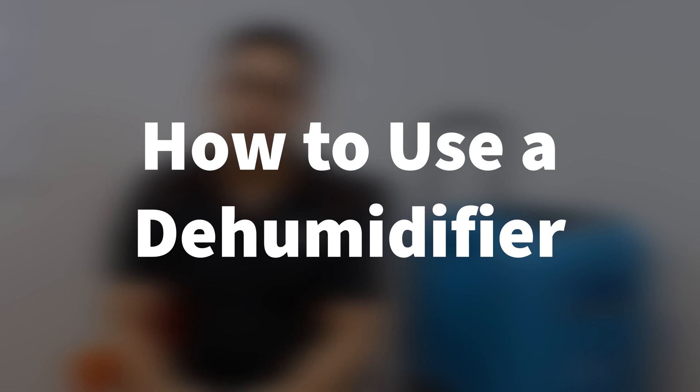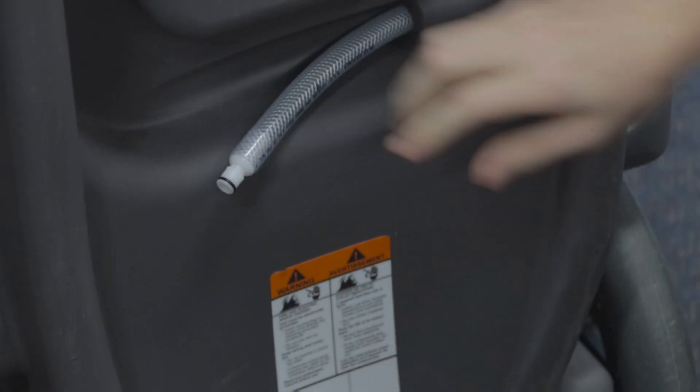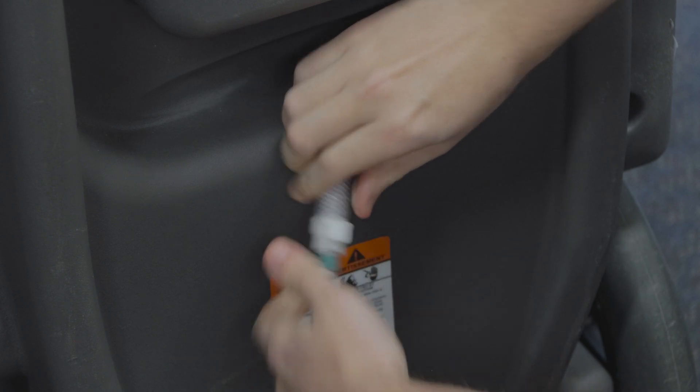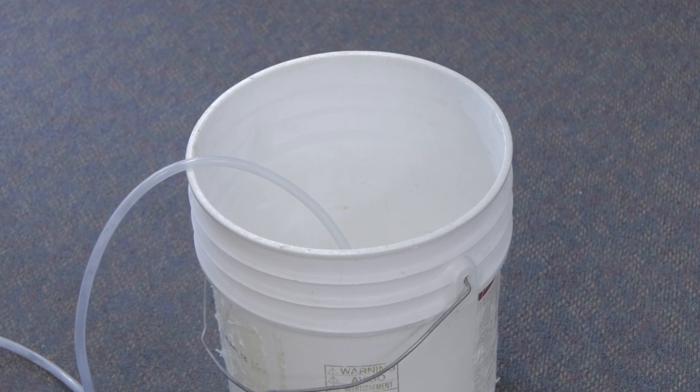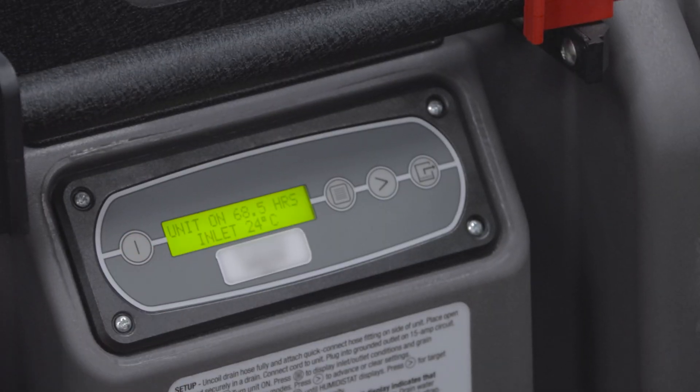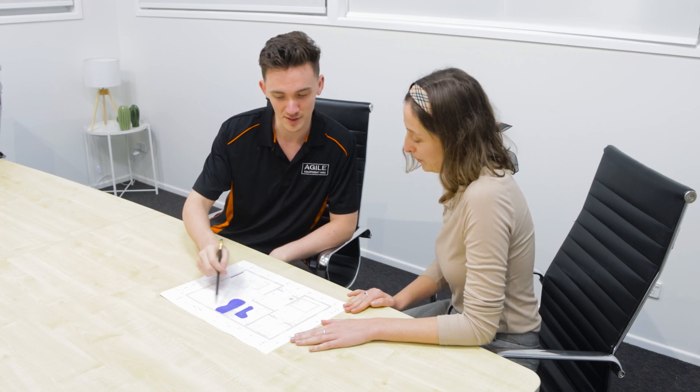How to use a dehumidifier: Place the dehumidifier in the space you wish to dry. Connect up the drainage hose and place the other end to the drain or water collection container. Plug in the power and turn on the machine. If you're using a desiccant, make sure to set up the inlets and outlets in the right places. One of our team here at Agile Equipment can help you plan your setup if you need an extra helping hand.